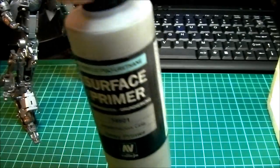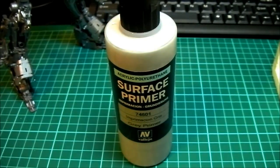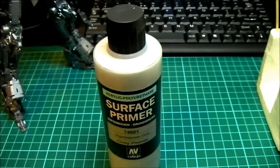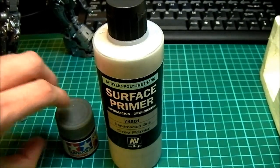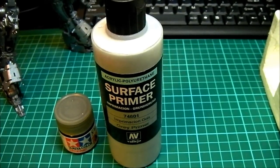If you have an airbrush, this is what I recommend: it's a surface primer which is acrylic, so it's water-based, and it's by a company called Vallejo. This stuff is really really good. Look at the size of the bottle compared to a standard Tamiya paint - it's massive. Those of you who have used an airbrush will know how little paint it uses, so a little goes a long long way. That bottle will literally last ages.